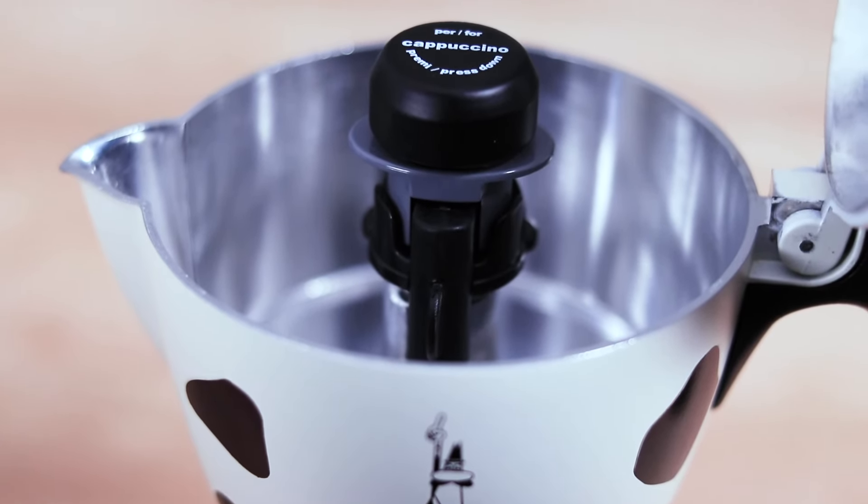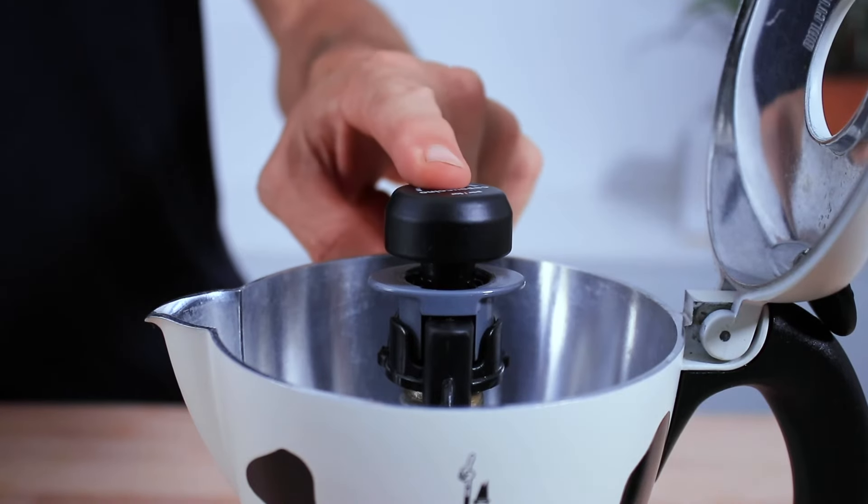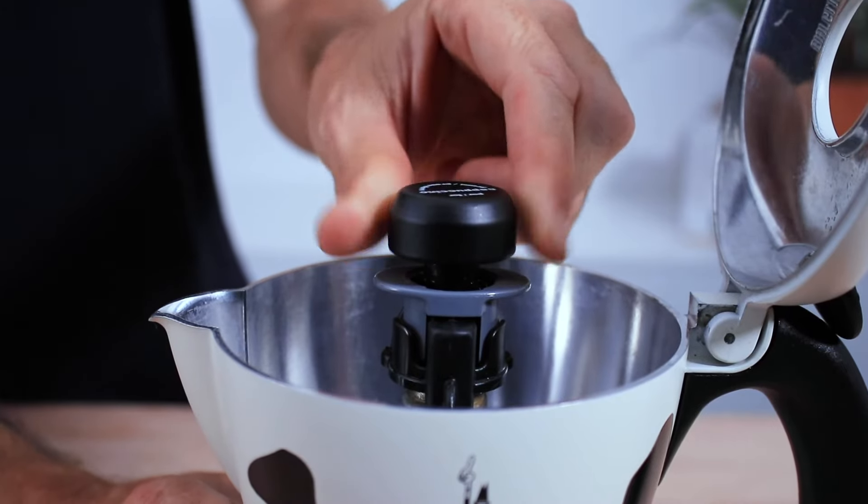As mentioned earlier, there are two settings with the Mukka. Press the button down on top for cappuccinos, or lift it up slightly and it'll lock into place for lattes.